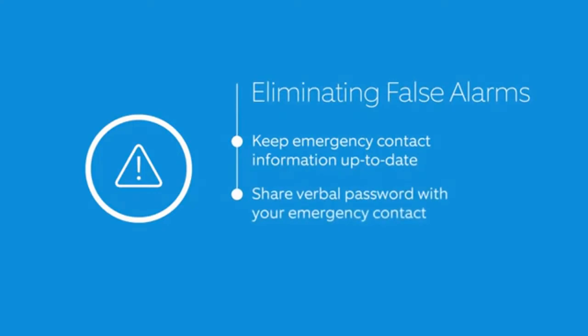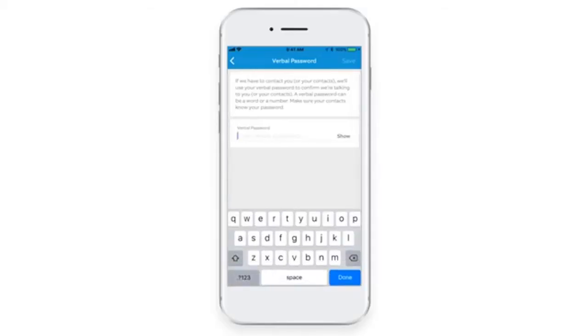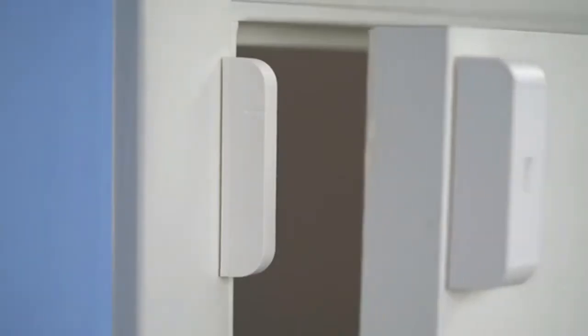The verbal password lets the alarm company know that the person they're talking to is authorized to make decisions about your safety. You can change it in the monitoring settings of your Ring app. Second, make sure that you've installed your sensors properly.